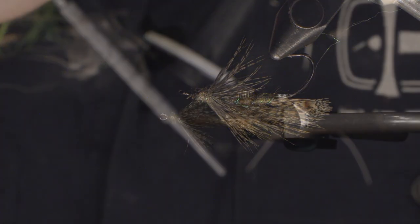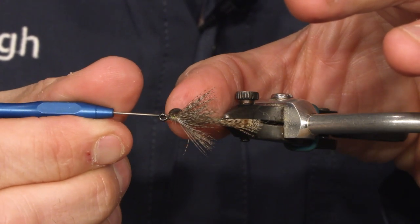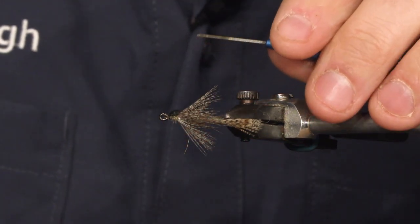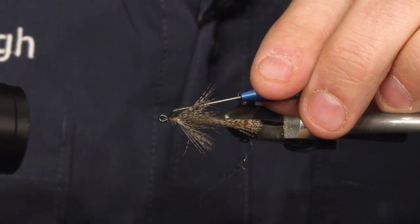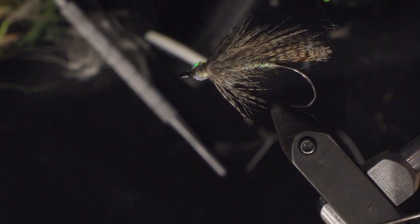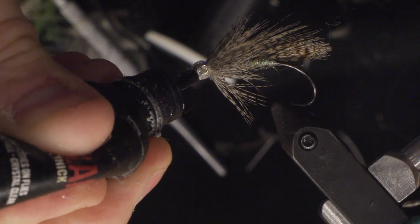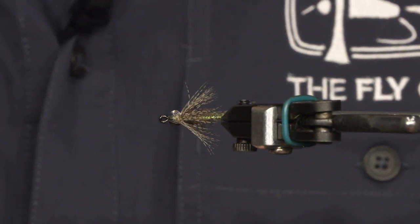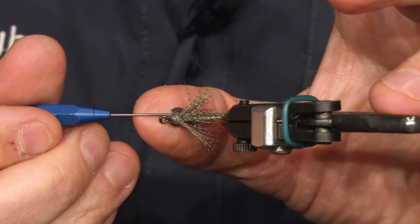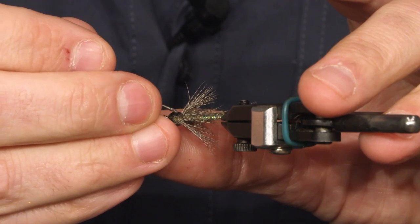And with the dubbing needle, move it to where you want it. When you're satisfied with the position of the eye, just give it a bit of UV light to cure. That's it. And the same on the other side — another drop of thick resin. These eyes are really nice.